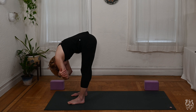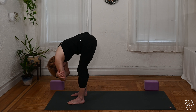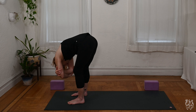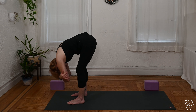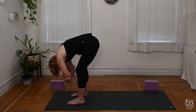Make sure there are no straight legs here. We want the micro-bend so that we're easing off the hamstrings and the lower back. You can nod the head or sway a little here if that feels good. Stay with the breath, and switch the hands so the opposite hand is on top.